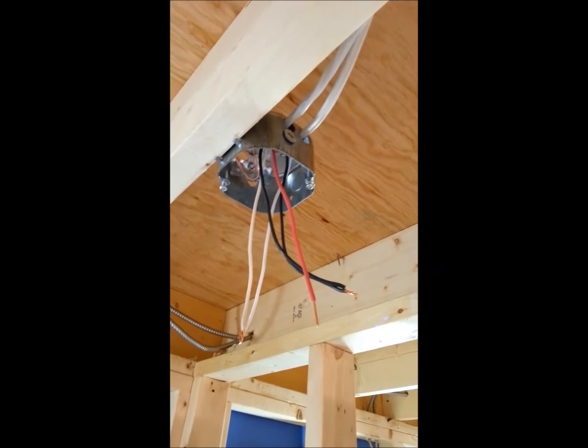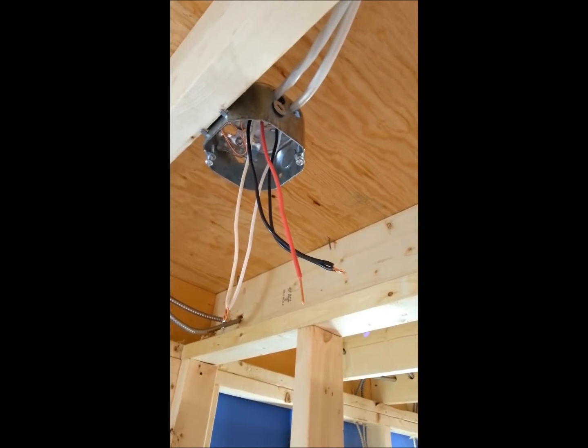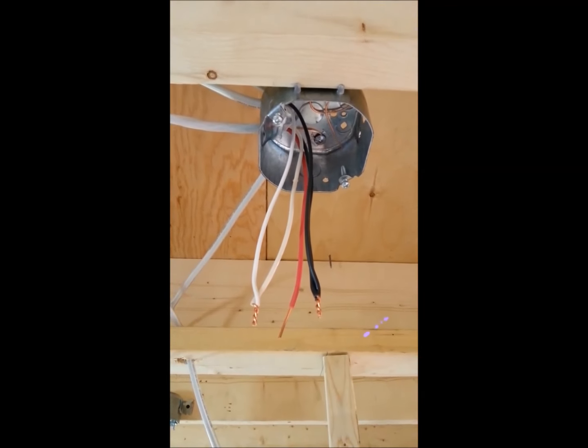In my ceiling boxes I've taped the whites which is the neutral, the black which is the hot, and left the red as the interconnection between the smoke detectors, and done the same at the other smoke detector box.